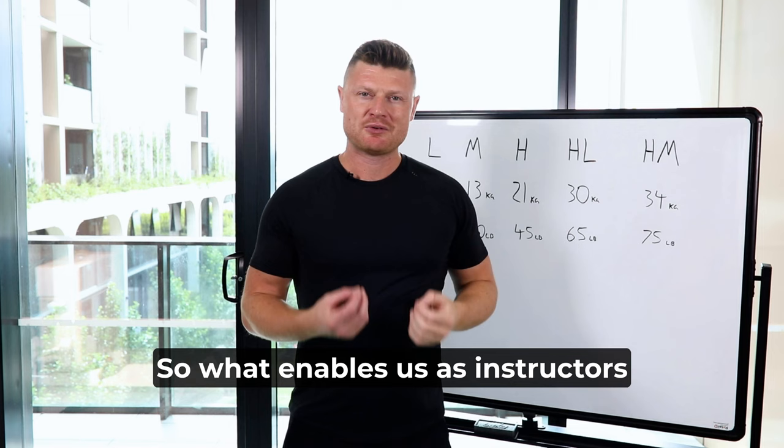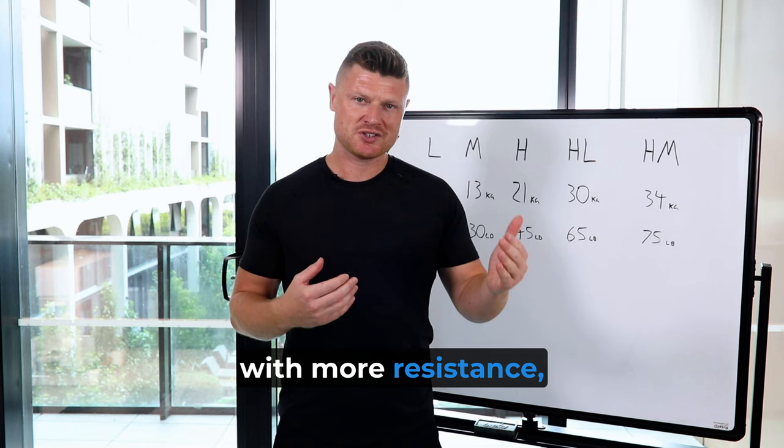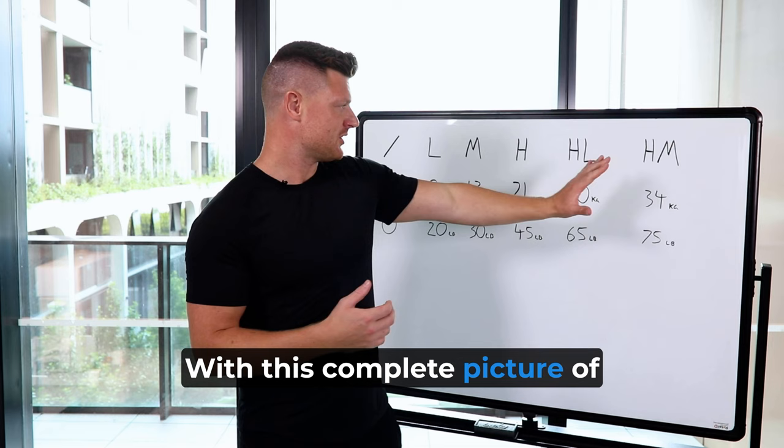What enables us as instructors to help people get stronger is knowing how to make the same exercise harder based on load. Some exercises will be harder with more resistance; some exercises will be harder with less resistance. With this complete picture of the spring tension gradient, it is like a road map on how to make it harder.